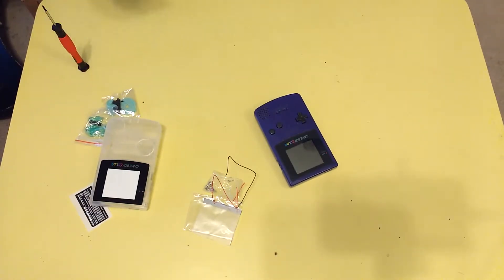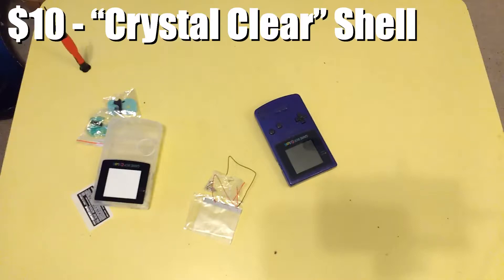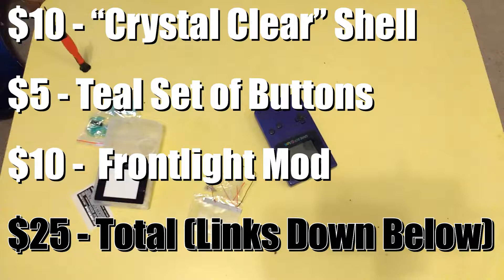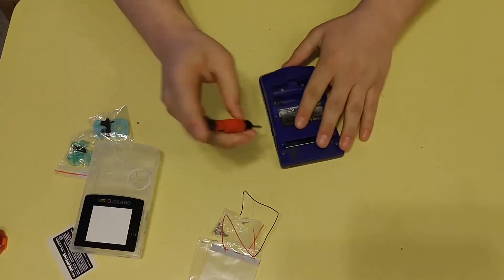Now all the materials here added around 25 to 30 bucks — ten dollars for the shell, five dollars for the buttons, as well as another ten dollars or so for the frontlight. Links will be down in the description if you would like to purchase these yourself. Fast forward a few days, materials arrived and I was ready to get started.